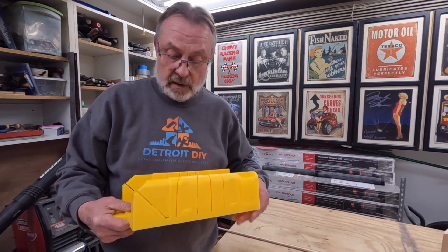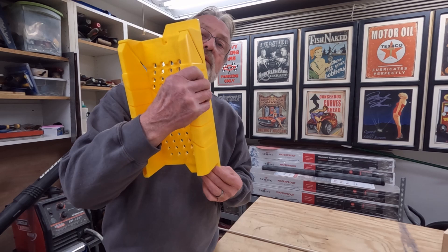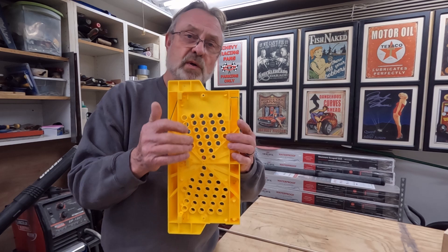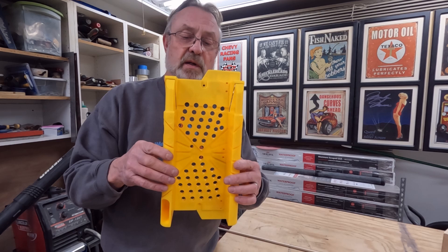The miter box needs to be secure, and they've given us three ways to do that. They've put clamping wings on each side so you can use clamps. They've put little tabs on here that fold out so you can set it up against the edge of your workbench to hold it in place that way. And they've also put a couple of areas here for you to put some screws in to secure it to your workbench. So three fantastic ways to hold this in place while you're using it.